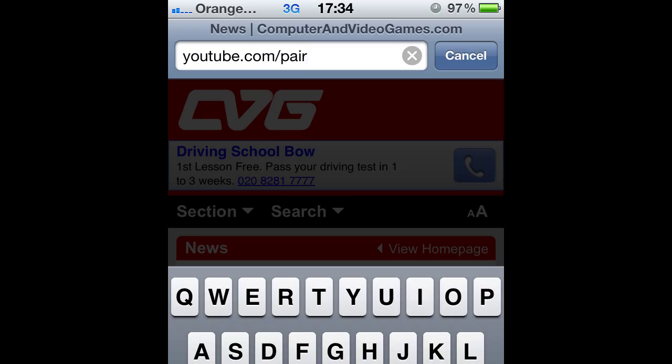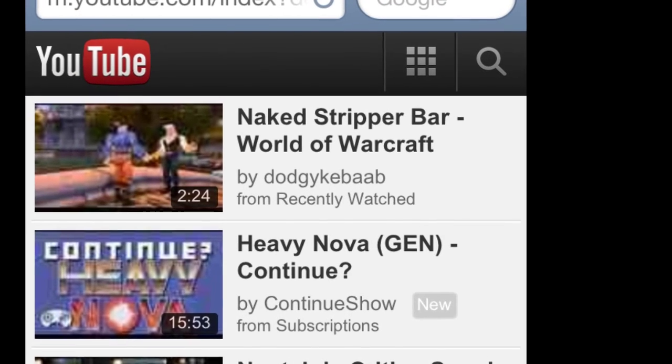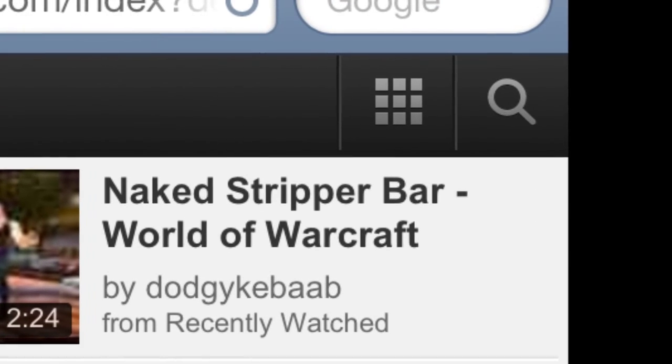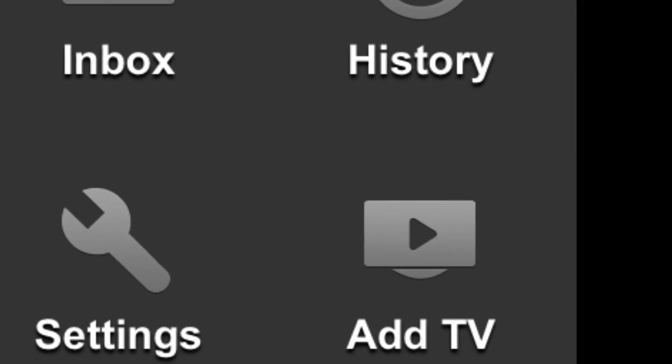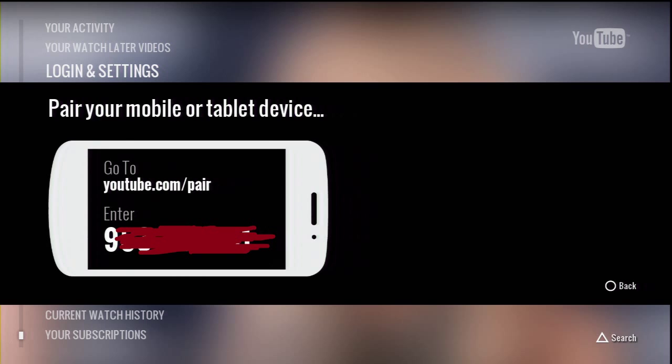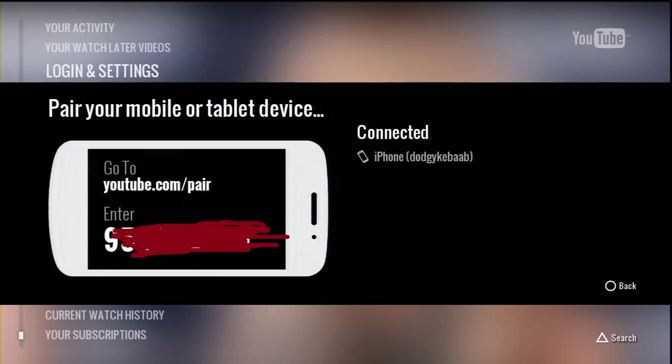Then it gives you the instructions. You have to go to YouTube in the browser on your phone and find that icon. Once you click that, you'll find the add icon — click that. Once you click that, it gives you a code on the screen. Not long after that, you put the code from the screen into your phone, give it a name — I call mine PS3 — and then all of a sudden it's connected, it's done.